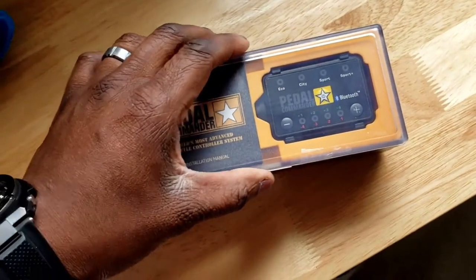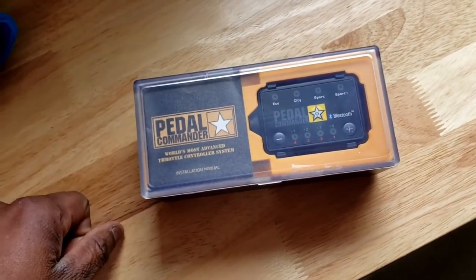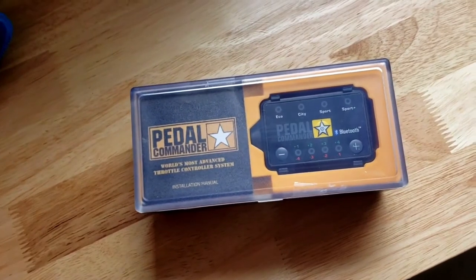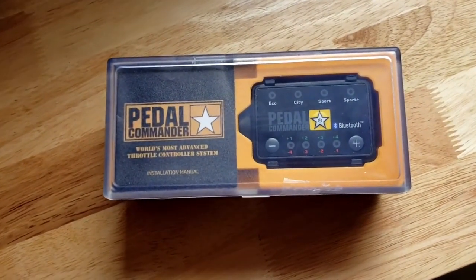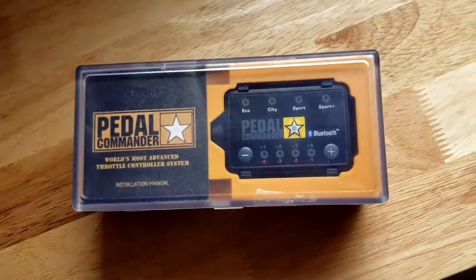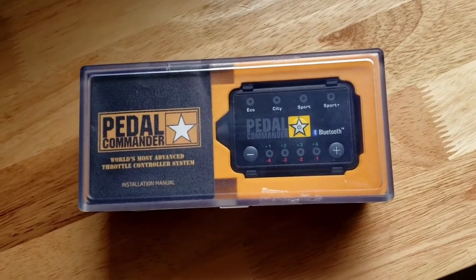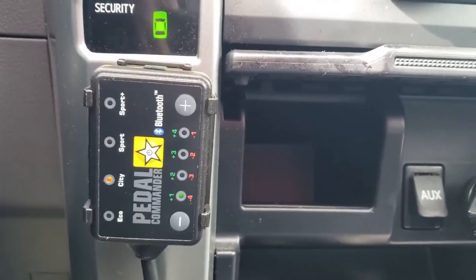I got the Pedal Commander — it's a throttle response controller. I'm not gonna do a whole video on installing it; it's very easy to install and other guys have done way better install videos. I'm just gonna throw this in and we'll go from there. I got the Pedal Commander in city mode, let's give it a try.